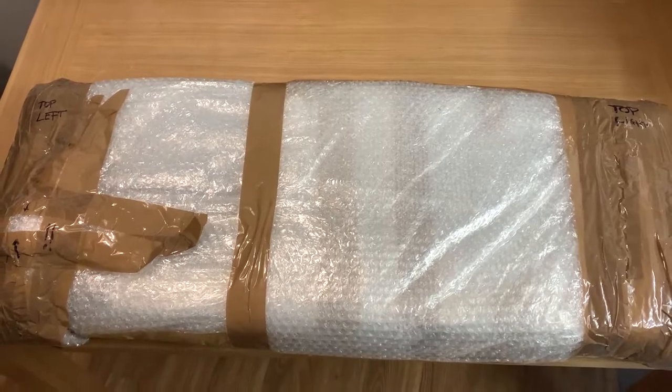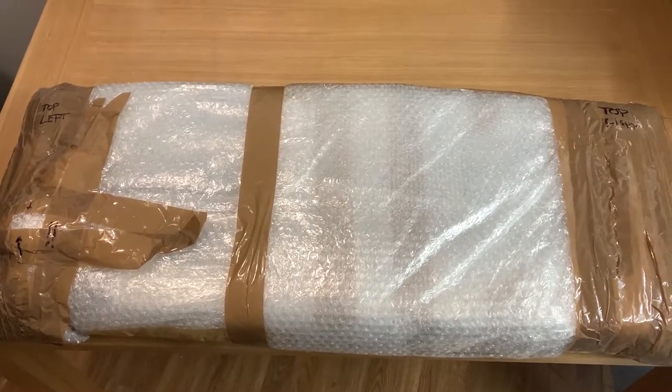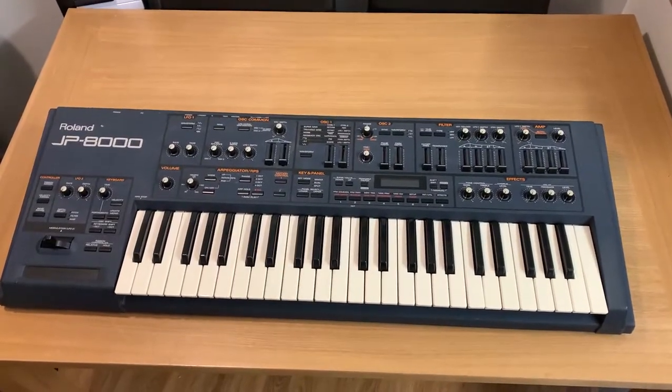So let me have a quick unboxing and let's see what's inside. It arrived!